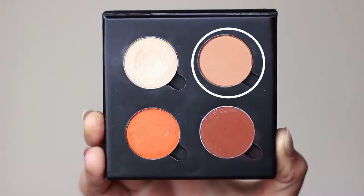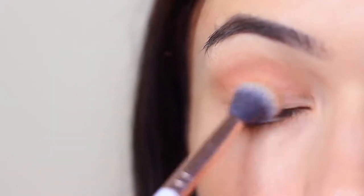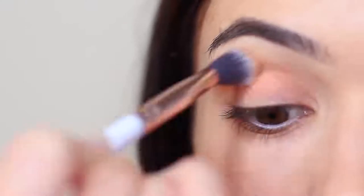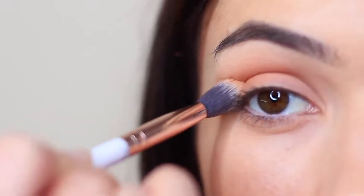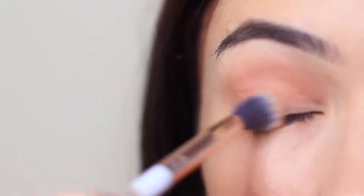We're going to start off with the midtone and that beautiful fluffy brush. We're going to apply this in the crease of the eye, which is where the eyelid creases into the eye shape, and also bringing this down onto the lid as well. You want to keep your blend nice and soft and light. As you apply the shadow, you can slowly bring your hand upwards — the higher your hand is when you blend, the lower the blend is going to be.